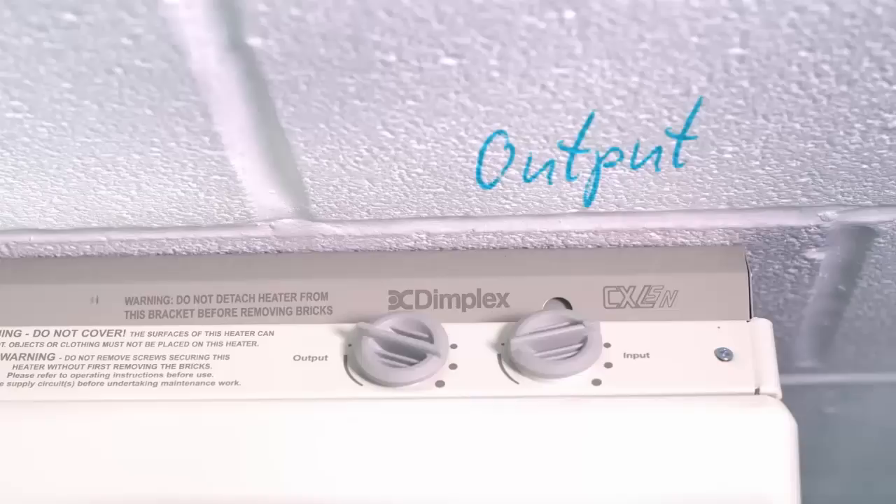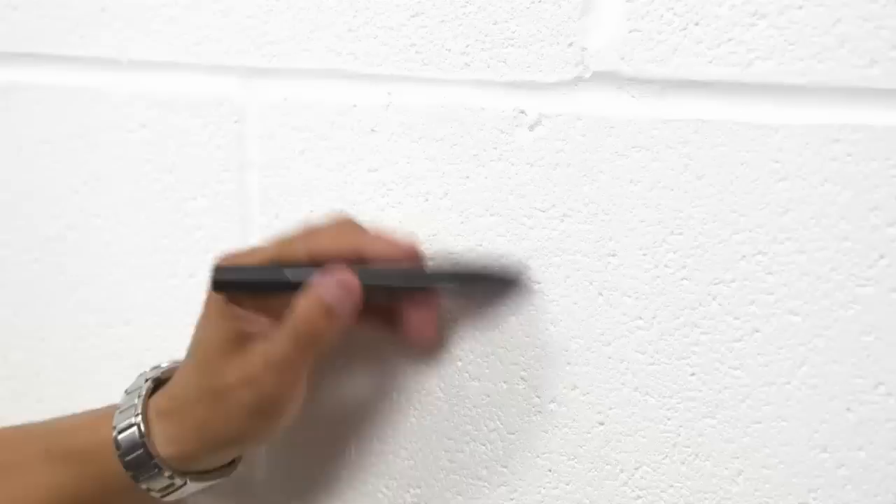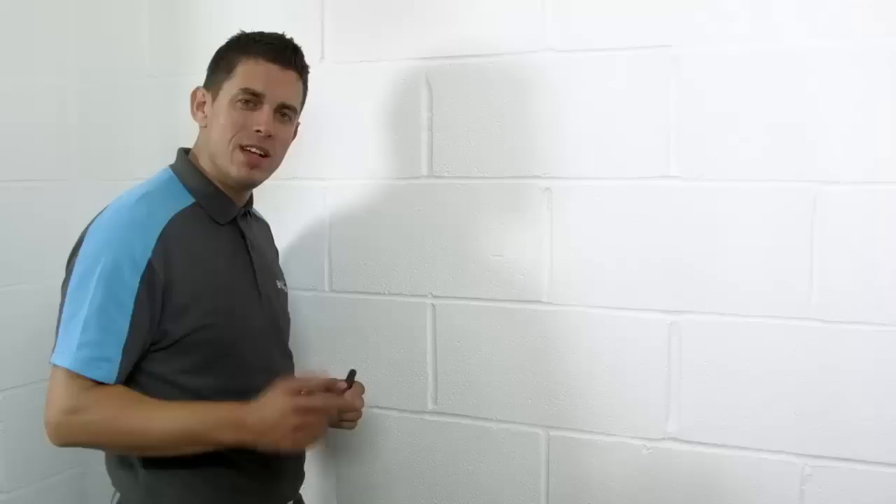Now let's see the output or boost. This controls how much of the stored heat is released. The moment you turn it up, you are letting more heat out, but that doesn't mean you're using extra electricity just yet. Bring the output down to a minimum before you leave home, and bring it up again when you're back. It's the same at night time — while you're all nice and warm in bed, you can keep the output at a minimum, and then turn it back up again when you need heat.